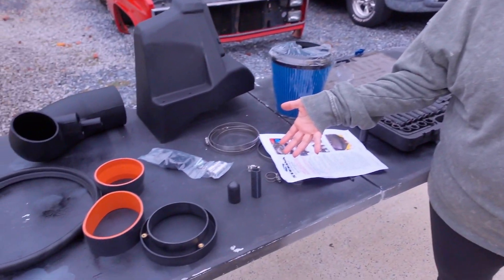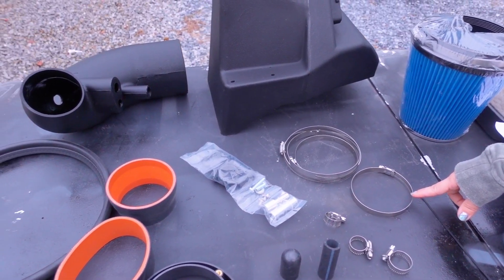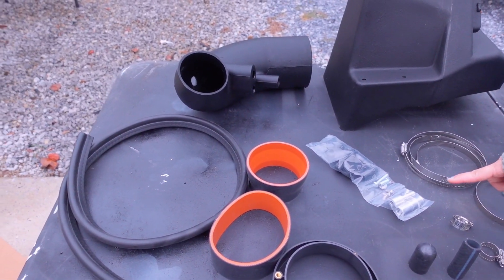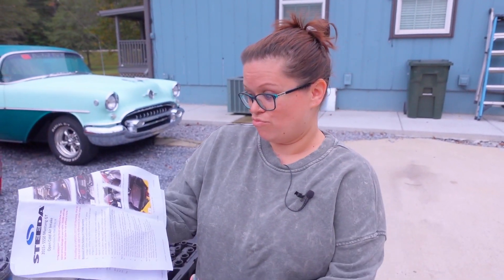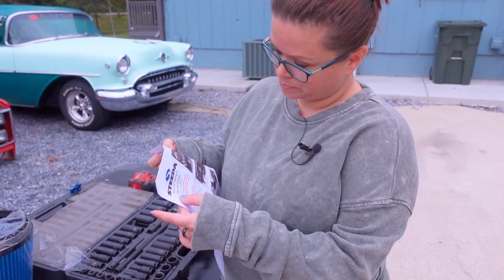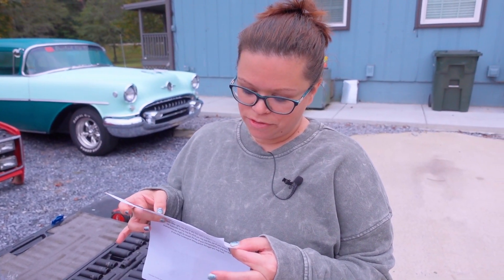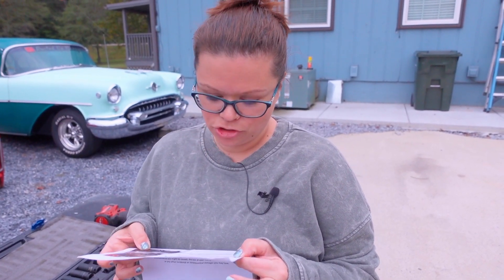And then we have some rubber tubes, some gaskets — no, that's not what those are called — some kind of rings, and more stuff. I don't know where it all goes, so I have to read these instructions. It is a Steeda 2015 Plus S550 Mustang GT Open Cold Air Intake.